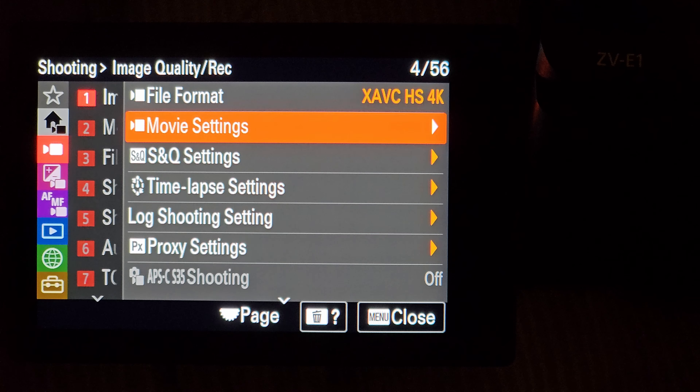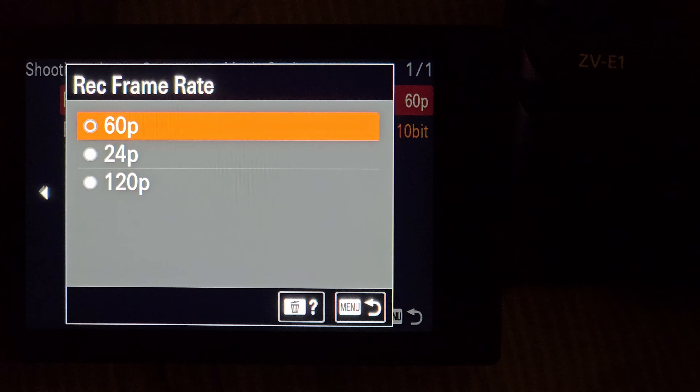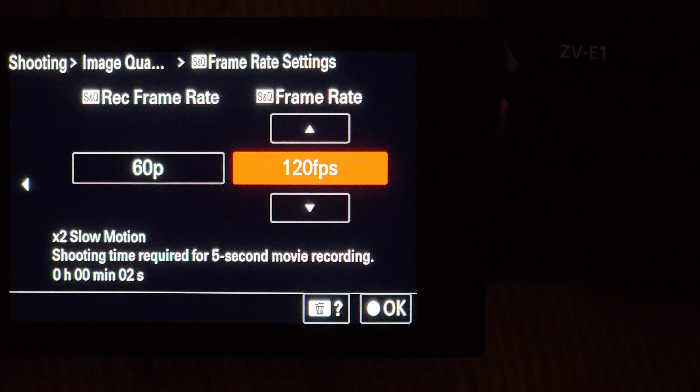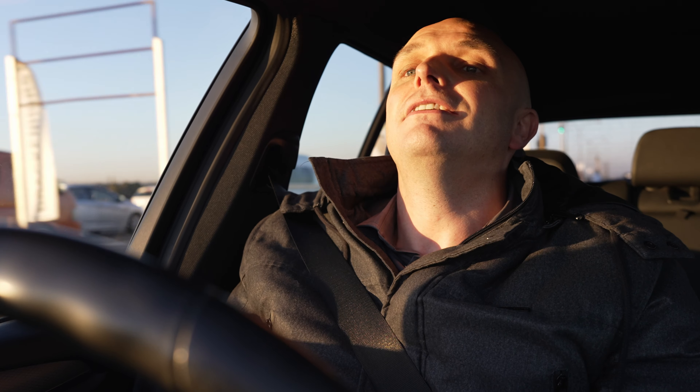There's no complicated way to use 120p — you just go into the standard settings where you set your frame rate and it's there. S&Q (slow motion) also now works properly, because previously if you were shooting high frame rate videos like 50p or 60p and switched to S&Q, it didn't actually do slow-mo — you could only do time lapses. Now you can actually do slow-mo: two times slow-mo if you're shooting 50p or 60p. So yeah, it's all working, and everyone with a ZV-E1 can enjoy this.